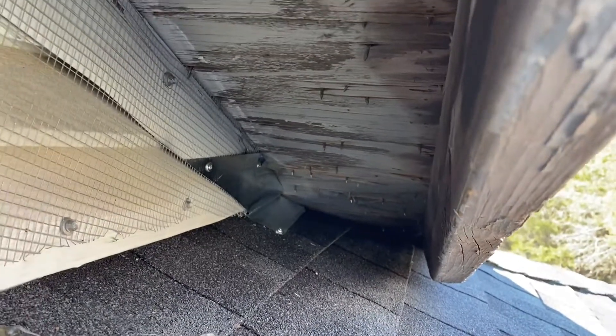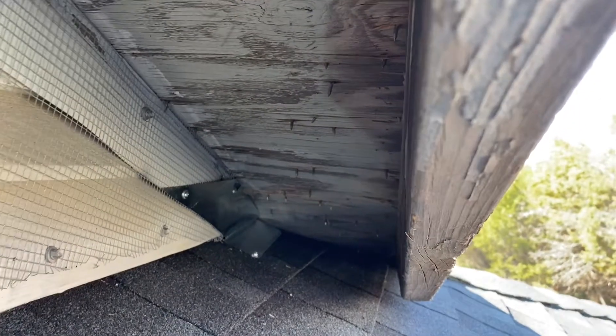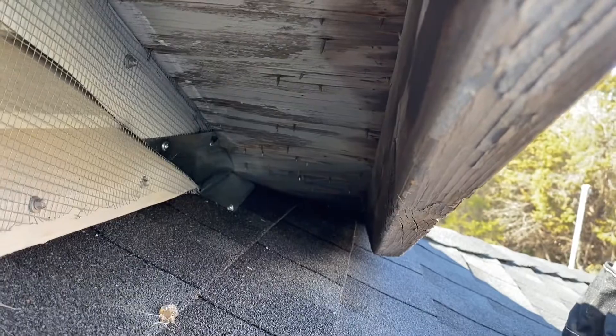There, you can see we've got the hole filled, covered up with flashing. It looks good. Critters won't be able to come and go. Thanks for watching.